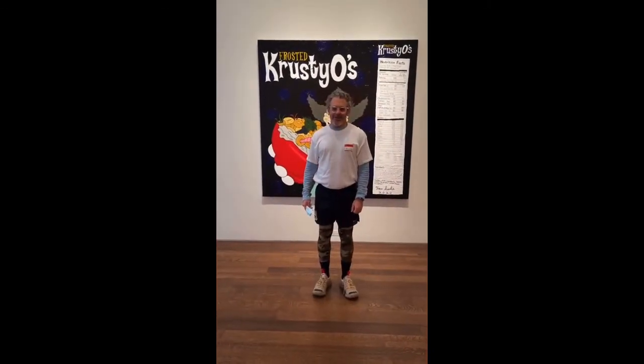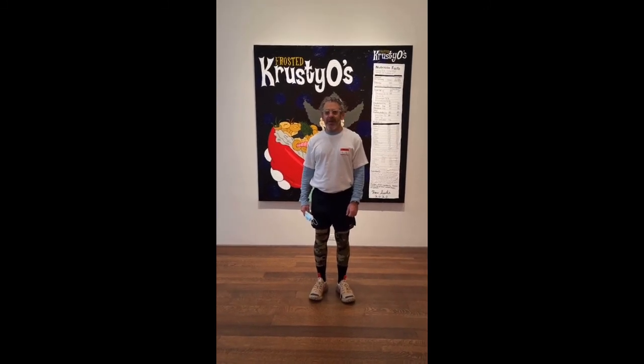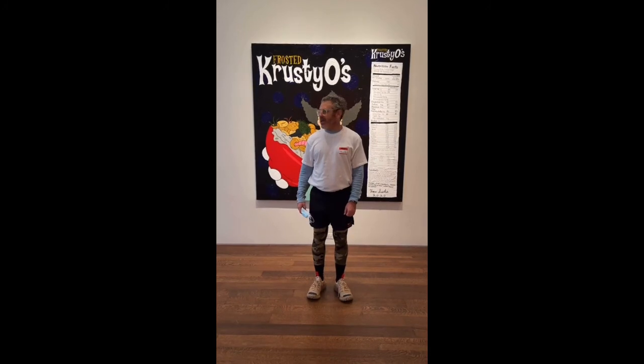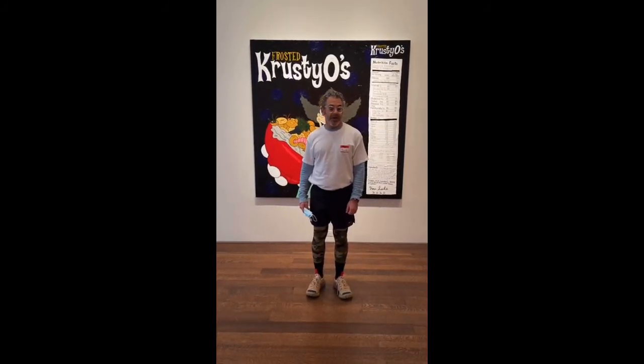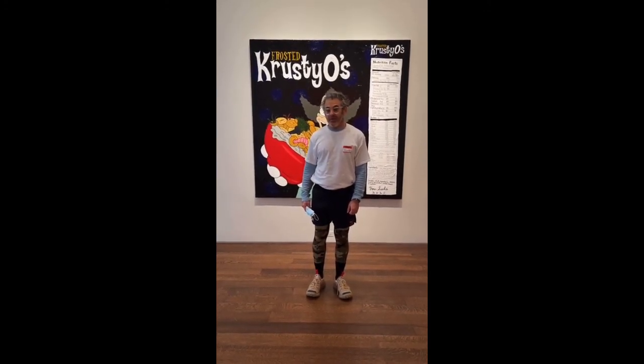Good morning! Thanks for your patience. I'm Tom Sachs and welcome to my show Handmade Paintings at Aqua Valley Gallery on 79th and 5th in New York City. I'm going to take you through the show. We're looking at about a dozen paintings today and if you have some questions we'll send them in and leave a little time for Q&A.